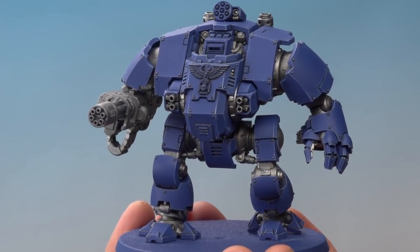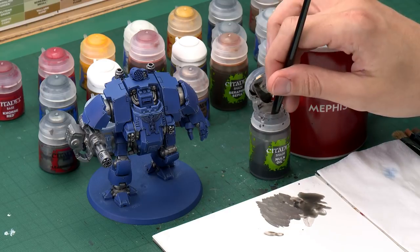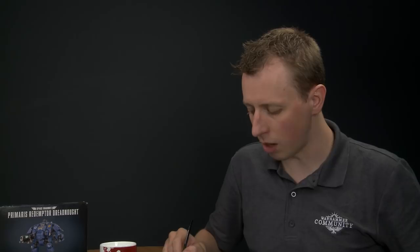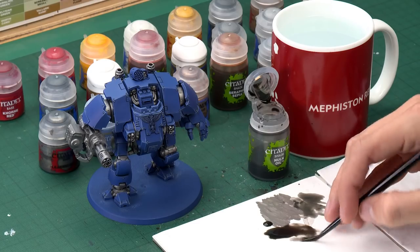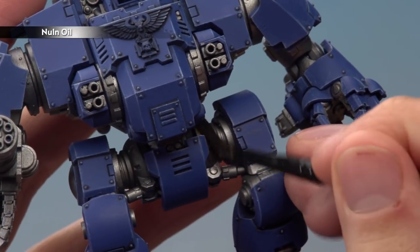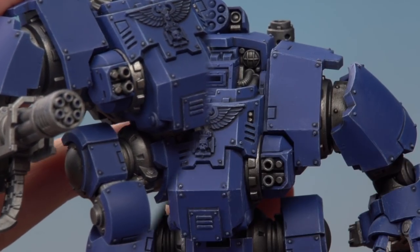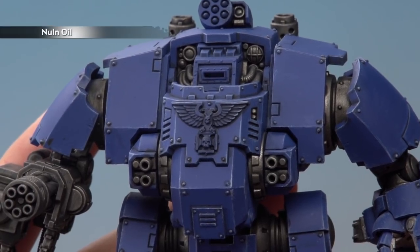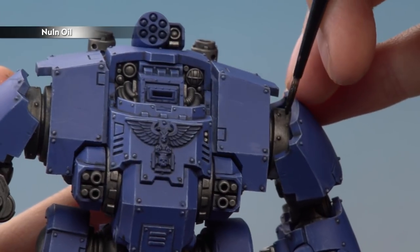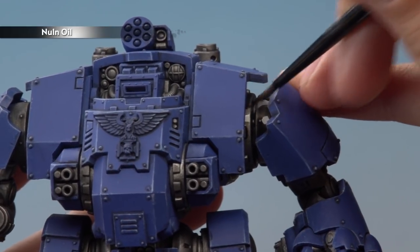Once you've base coated all those silver details, you're ready to shade them using Nuln Oil again. This time the application is a little different — start with a medium shade brush and have a medium layer brush on hand for smaller details. Use your palette to get a little puddle of the shade, then paint it completely over all the silver parts. Once the shade is completely dry, you can apply a second coat of Nuln Oil to any parts you want darker, such as the joints — this time using a medium layer brush.